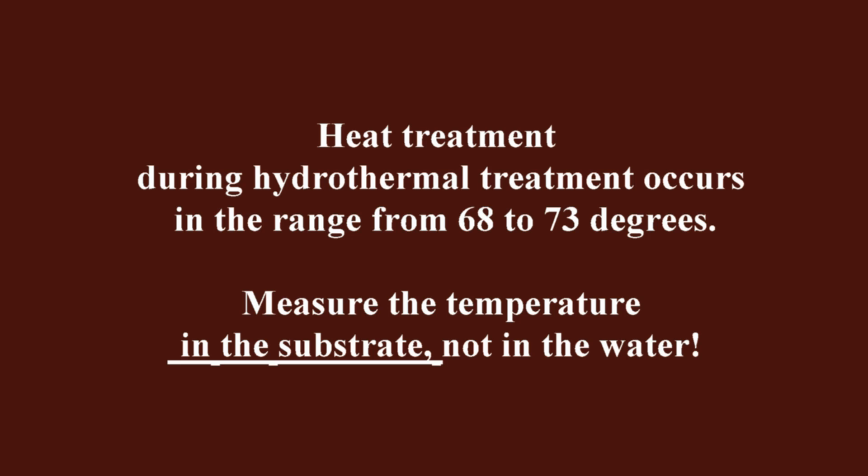Now let's take a closer look at raw material processing temperature. Heat treatment during hydrothermal treatment occurs in the range from 68 to 73 degrees Celsius. The temperature cannot be lowered, as the mold spores will not die. It cannot be raised above 75 degrees due to the phenomenon of thermal activation of spores.